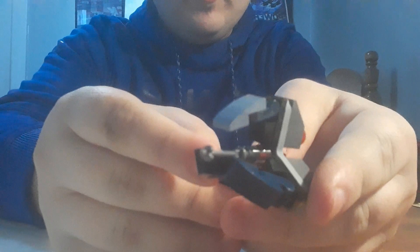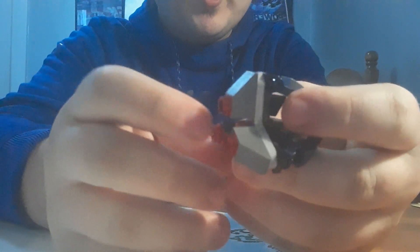And there we go — here is the final build for the Droid Tri-Fighter.